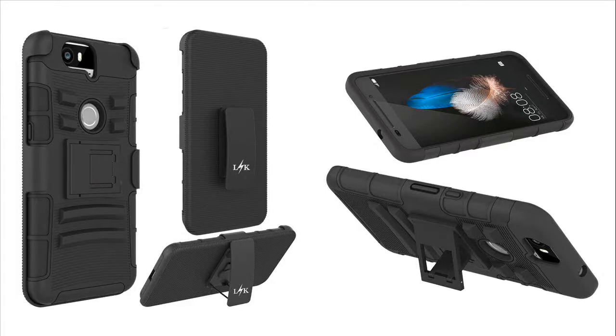Nexus 6P Case. LK Heavy Duty Black Armour Holster Defender Full Body Protective Hybrid Case Cover with Kickstand and Belt Swivel Clip for Nexus 6P. Perfect Design for Nexus 6P.